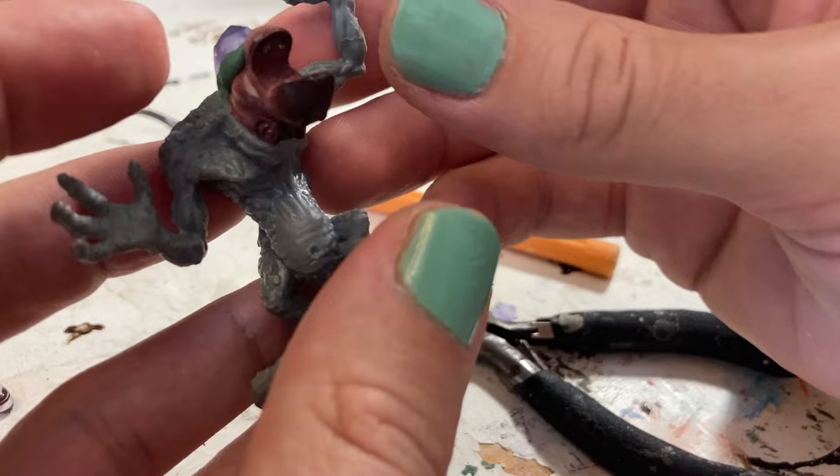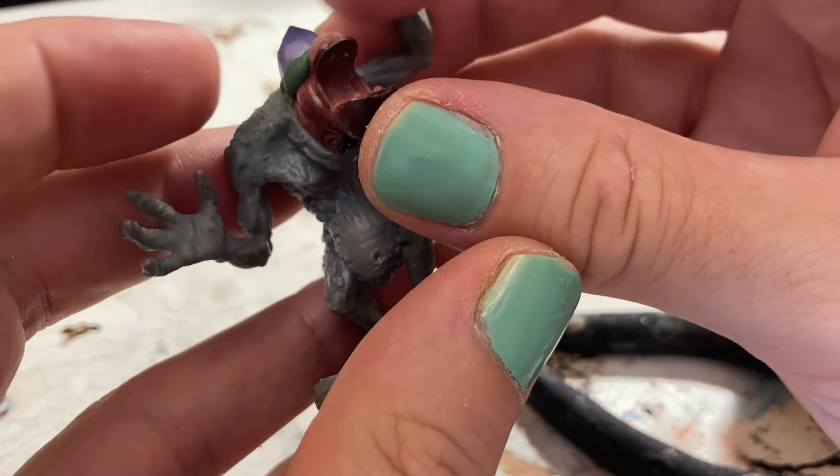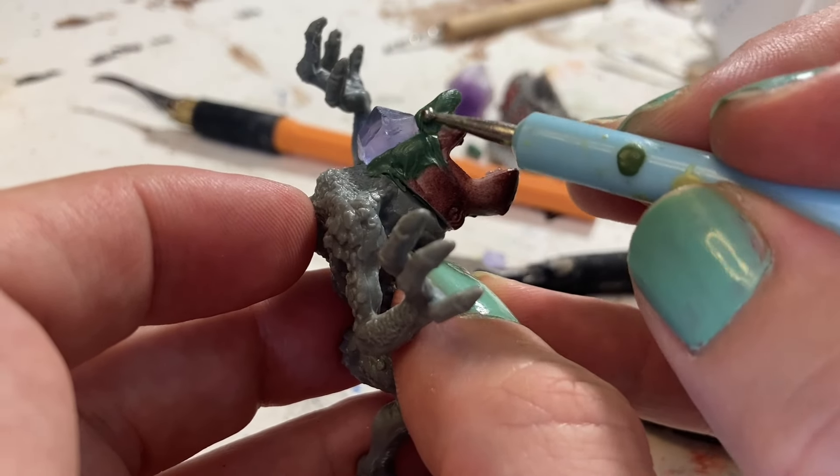I re-sculpted this face like three times — I just didn't like the look of it. Then I decided instead of trying to redefine what a troll could look like, I would just make it look like a classic troll.